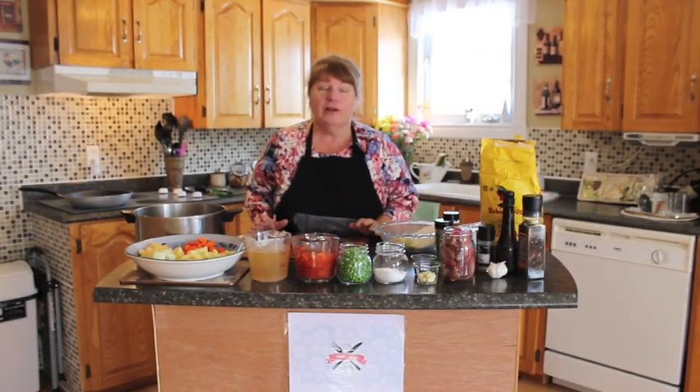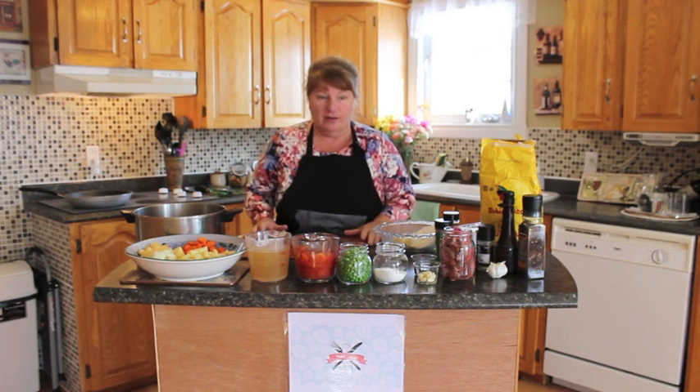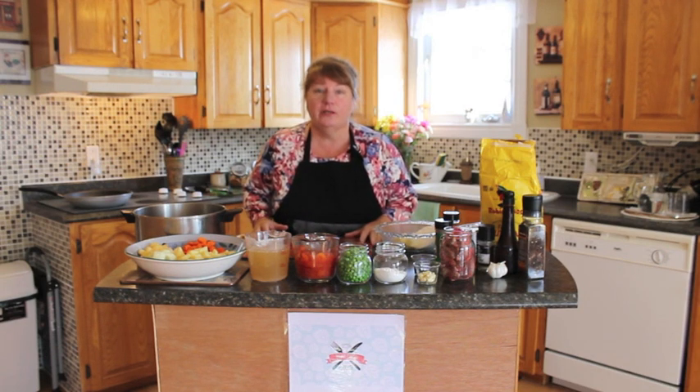Hi, welcome to Banata's Kitchen. What I'm going to be doing for you today is beef stew with pastry. I'm going to show you a few of the ingredients that we'll be using.